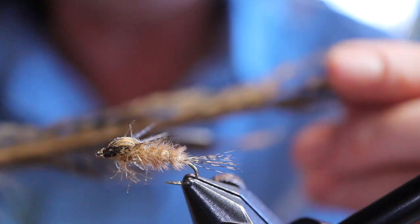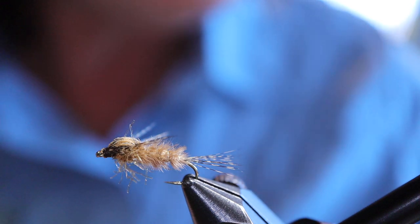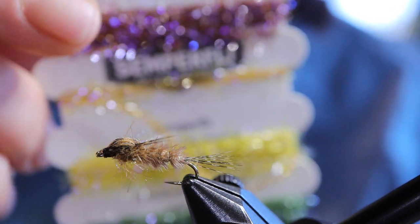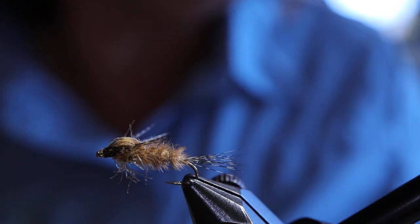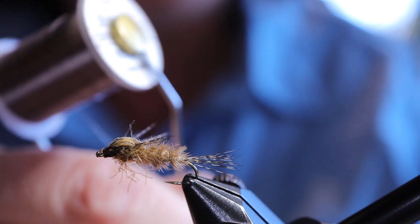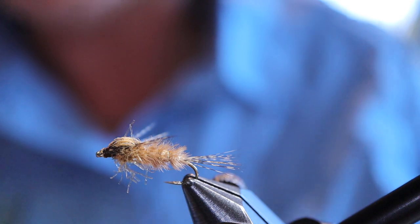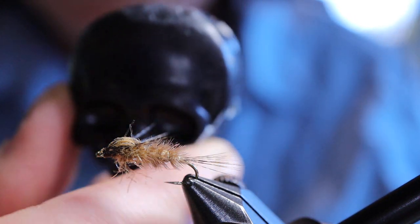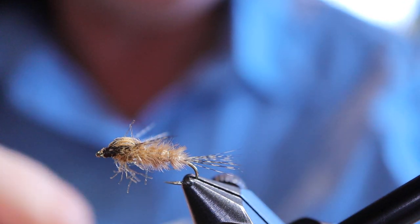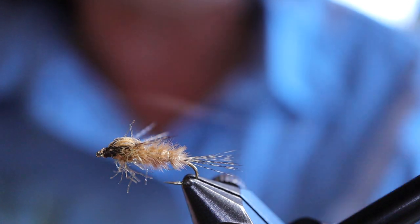For the wing case I'm using a golden pheasant feather from Nature Spirit. For the thorax I'm using Semperfly straggle string in brown olive. I'm going to go ahead and wax my thread — I'm using Cobbler's Wax from Semperfly. Cobbler's Wax is really good for this kind of thread. All different waxes have different purposes, and you want to wax it because it's like a GSP thread — it's very slippery. You want it to stick to the hook and you also want your materials to stick to it.